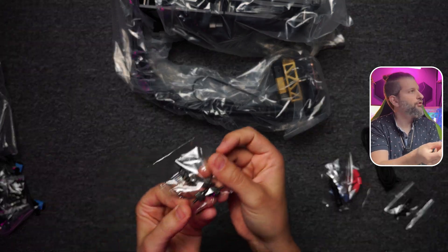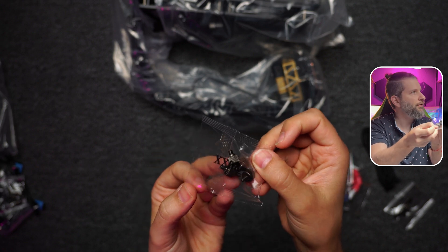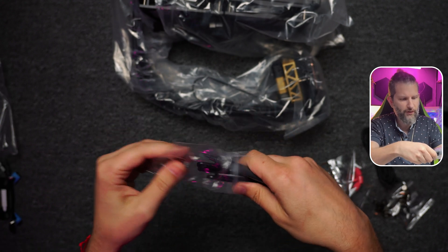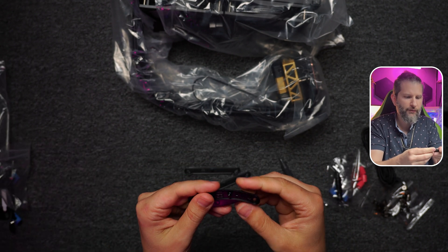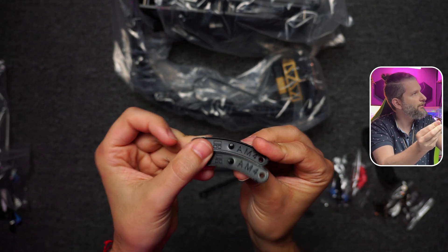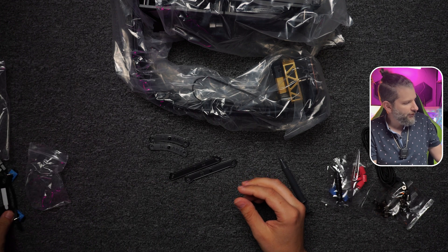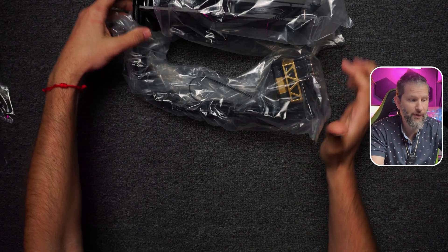Here we have screws for Intel 20xx, which could be the 2011, and then another type of screw for general use regardless of the socket. In this little bag we have more adapters — for example AMD which is M4 — and the Intel ones. Finally, we have the backplate that goes on the back of the board.